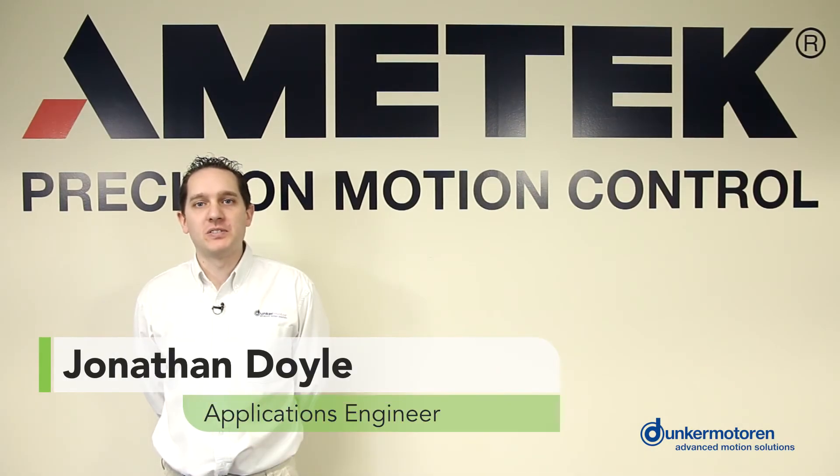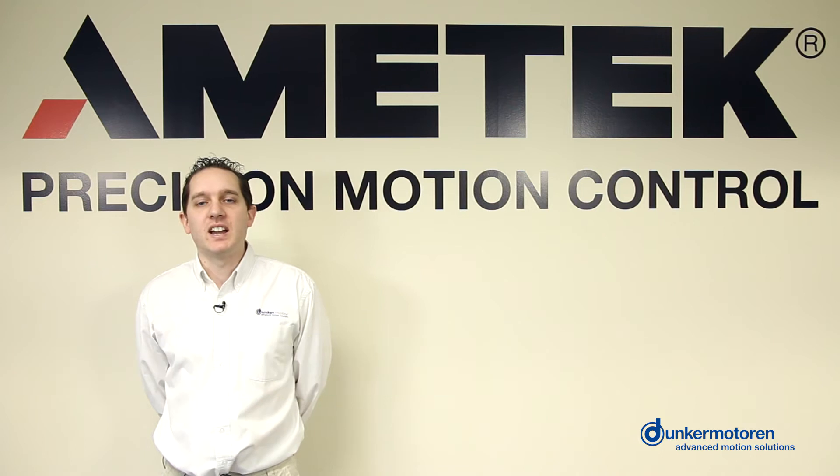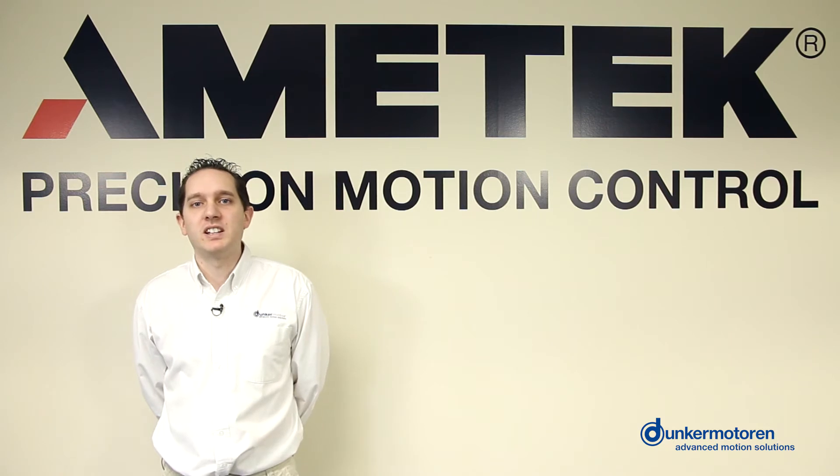Hello, my name is Jonathan Doyle and I'm an applications engineer with Dunker Motor USA. Today we're going to talk about transforming rotary motion into linear motion. There are multiple methods that can be used and we will cover more of them in the future. In this video, we'll be covering the linear slide and one of our brushless motors.